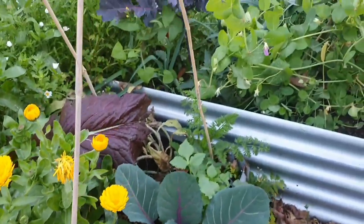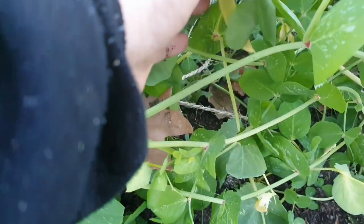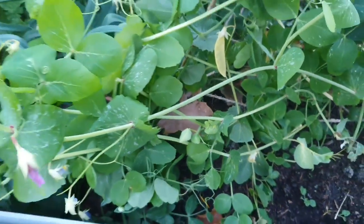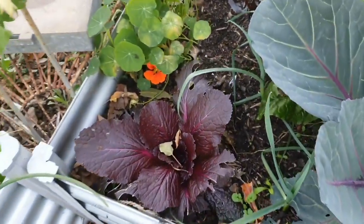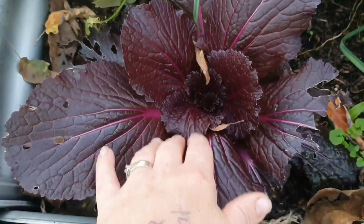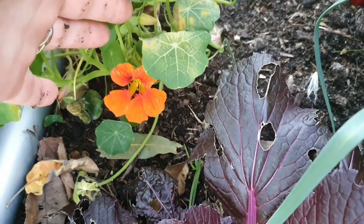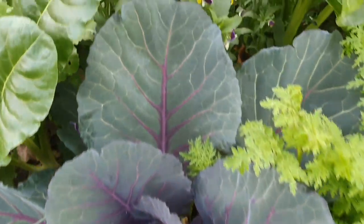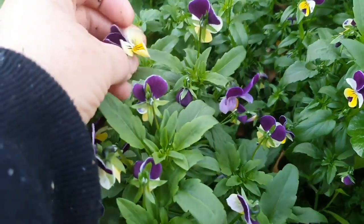My cabbages are doing well, and the kale. And my peas — these are the golden podded peas, I think that's what they are. Oh, I really need to come out here and stake all of them up. This has come back to life — do you remember it was like half eaten? It looked dead. More nasturtiums — I'm so excited about growing lots more nasturtiums this year. There's a cabbage. Good old reliable Johnny Jump Violas.